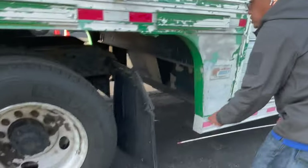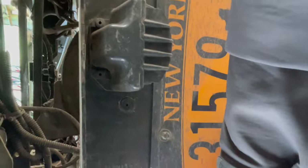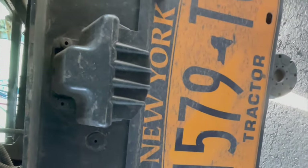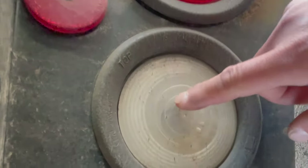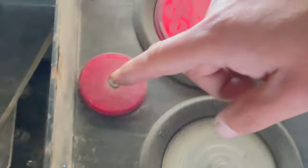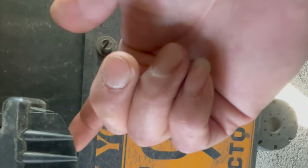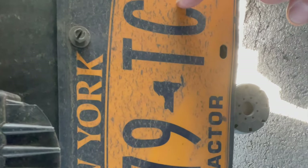Now we go inside to check the lights. We have the left and right combo lights working for turn signal, 4-way flashers, tail lights, and brake lights. We have the mud flap lights and reversing lights, and the left and right reflectors — clean, proper color, no missing or broken lenses. The license plate lights are securely mounted, no cracks or missing.